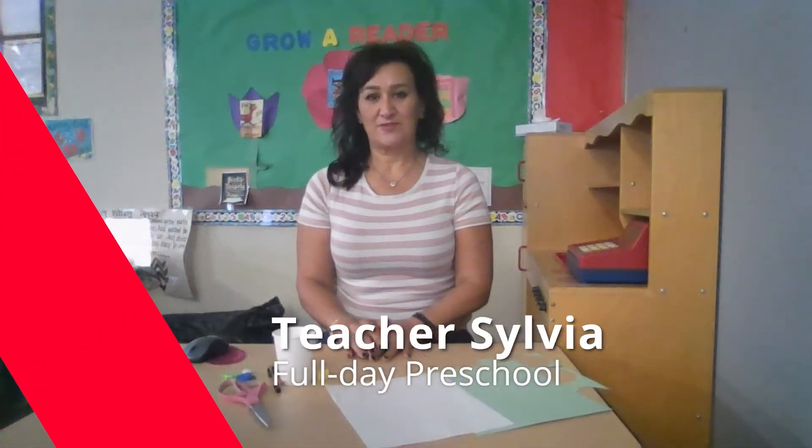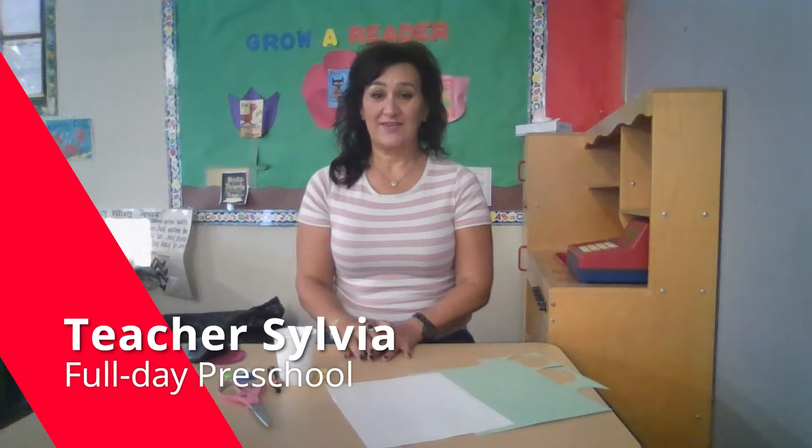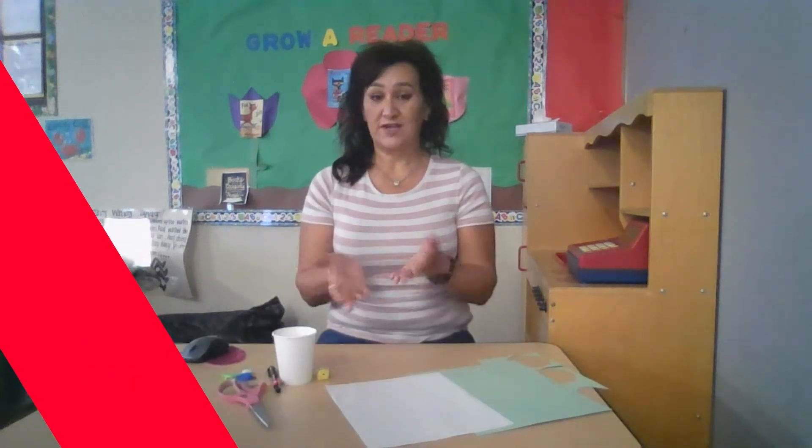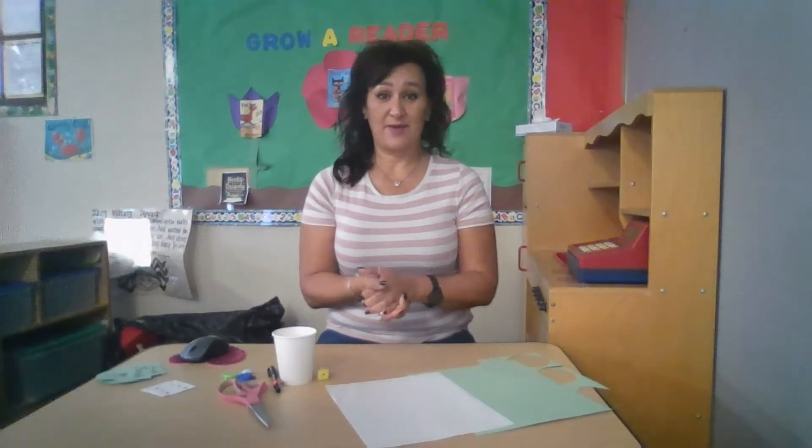Hello, my name is Teacher Sylvia with Options for Learning, and today's activity is a counting activity. We're going to use the concept of frogs leaping on lily pads.